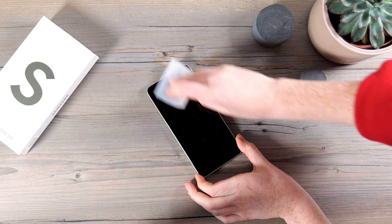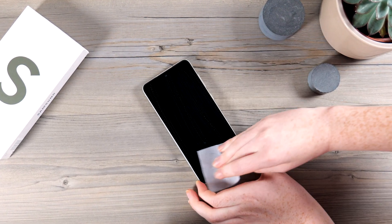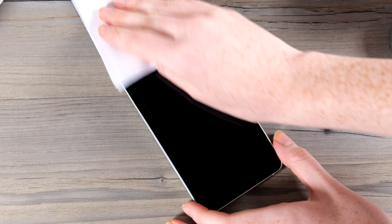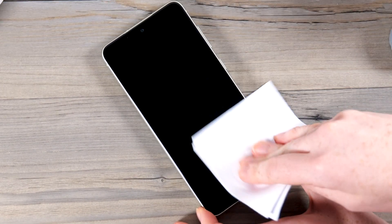Clean the screen with the included wet wipe, making sure to take your time to get off any oil or fingerprints from the display. Now wipe the display dry with the included microfiber cloth, again taking your time to make sure there's no moisture left on the display.